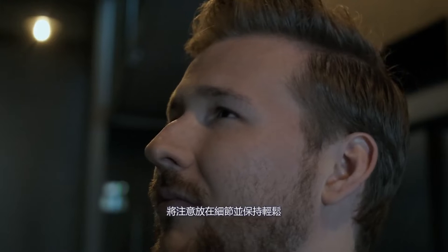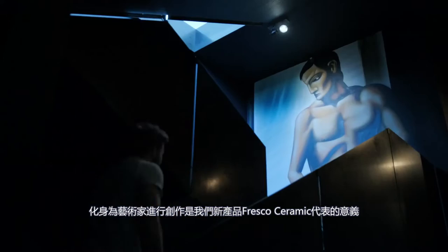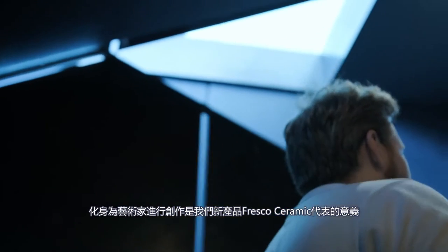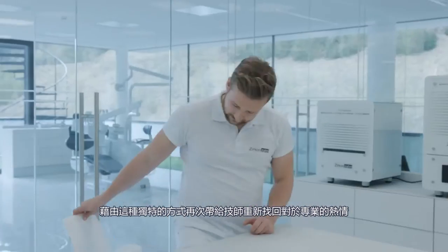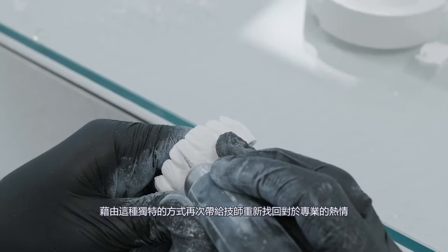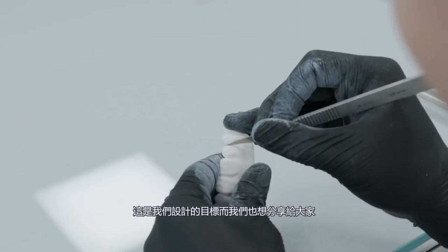Taking your time, paying attention to details, and feeling good being artistic — this is what our new Fresco Ceramics stand for in a very special way. Dental technicians can rediscover the passion for their profession. That's what makes them so special, and we want to show why.